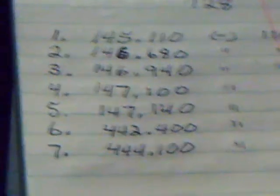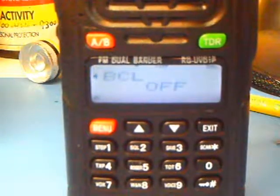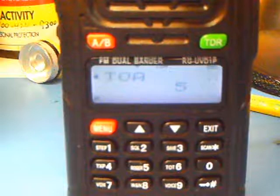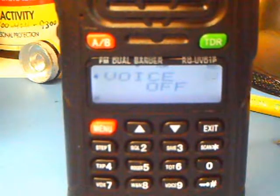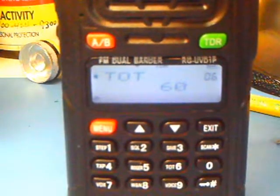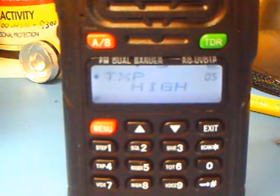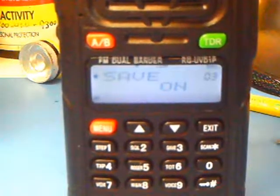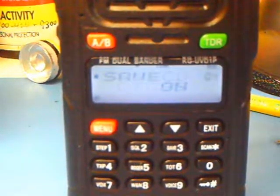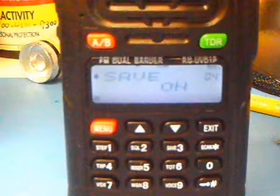It wouldn't hurt to come up with some sort of memory plan before you get started. In all, there's about 30 different menus on this radio. Wouldn't be a bad idea to get out the manual and read what each one of them does. The people overseas are wired a little different than us, so it's a matter of getting the acronyms down. You want to make sure that the save is turned on so that you can make changes.